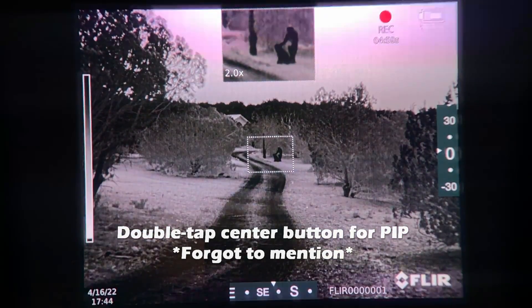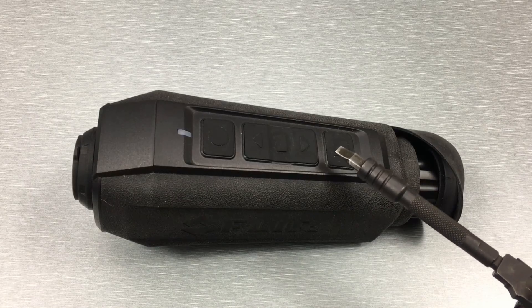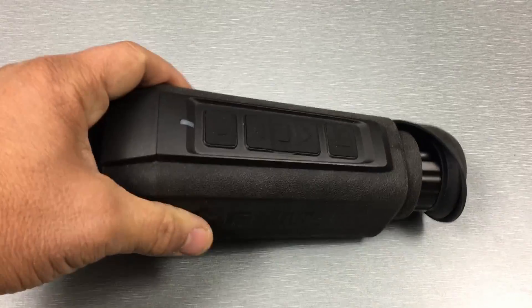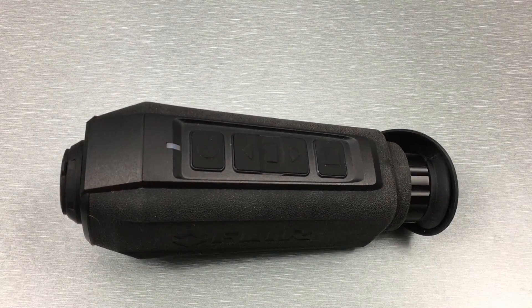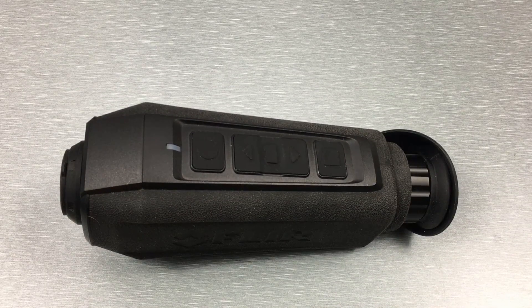A long press of the center button gets you into the menu, then use the up and down arrows to navigate and the center button to make selections. The rear button is how you take photos and videos — a single press takes a photo, a long press turns on video recording, and another long press turns it off. The buttons are recessed and rubberized, which can make them a little difficult to distinguish, but it's not too bad. With gloved hands they aren't the easiest to use, but that's worth knowing.